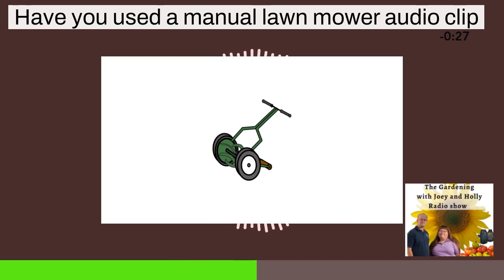It's not that difficult to use. If you have a small lawn and not a lot of grass to cut, it obviously doesn't take any electricity or gas, and it saves space. If you have the ability to mow your lawn with a manual lawnmower, go for it. They're easy to find, a one-time investment, and you don't have to do a whole lot of maintenance.